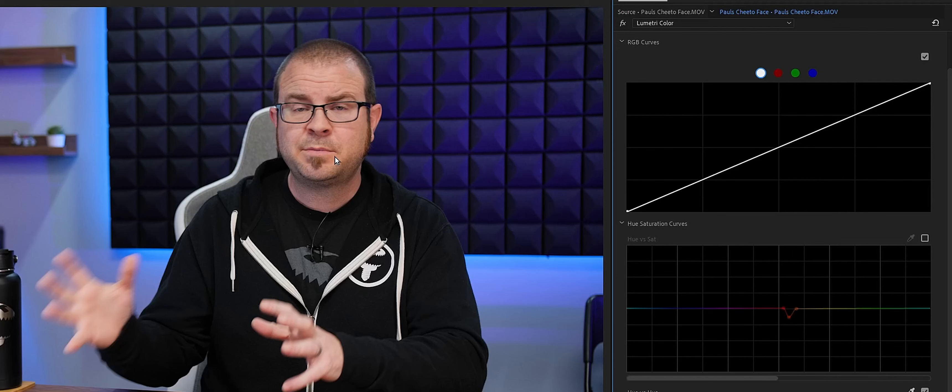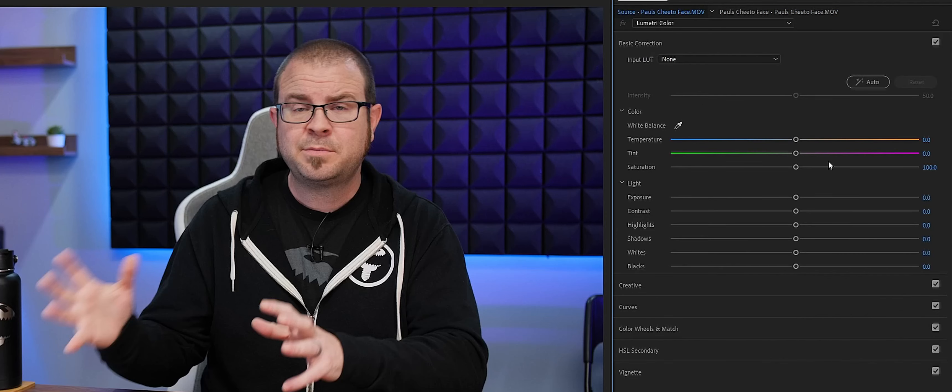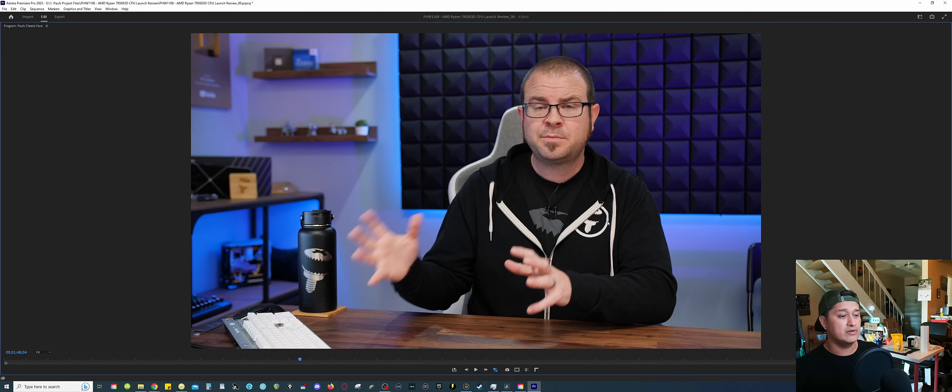I was able to reduce the pigmentation around his mouth. I also got some of the hues around his face, but we can fix that in the basic color correction. Maybe we can increase the temperature a little bit to make it warmer and bring some more color to his skin tone. Maybe crank up the saturation, adjust a tad bit more if you want. So that looks a lot better — the overall image looks a lot better and I was able to desaturate the pigmentation around his mouth by isolating just the hue around his mouth. Paul doesn't look like he just ate a giant bag of Cheetos.